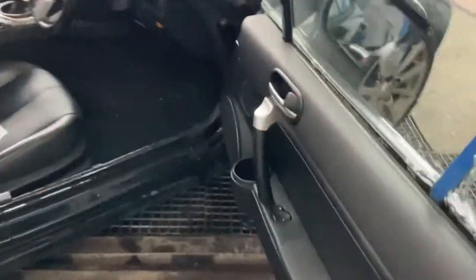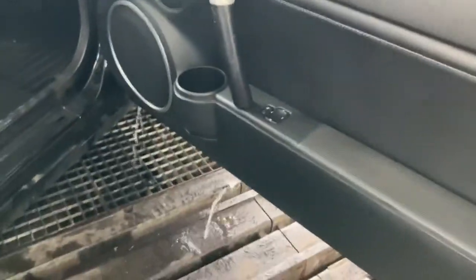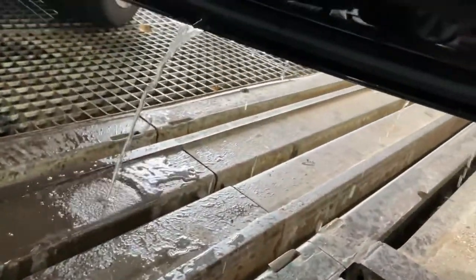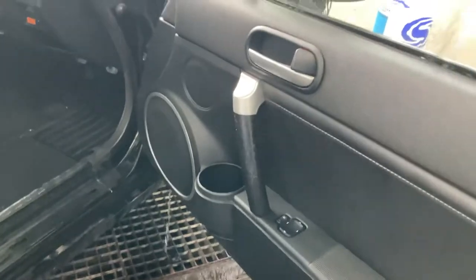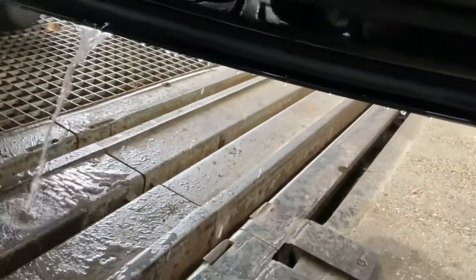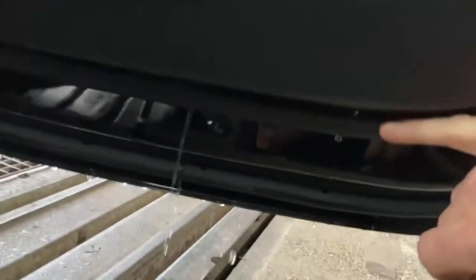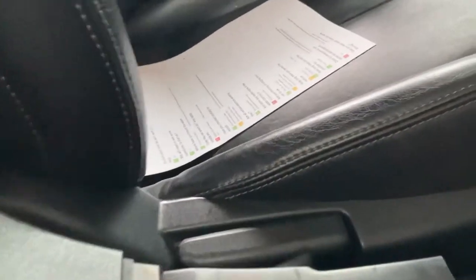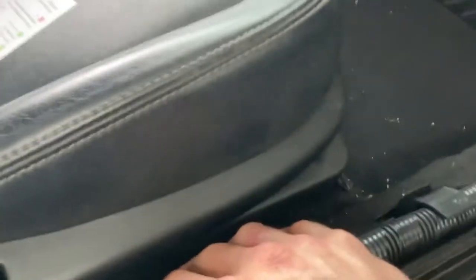First thing we're going to focus on is the driver's door. If we pour a bit of water down the back of the glass, what it should do is fall out the bottom of the door, which it is doing. But if we look closely, we can see that there are run marks coming out from the door membrane. What that would do is it would sit on top of this plate and then work its way down into the car.